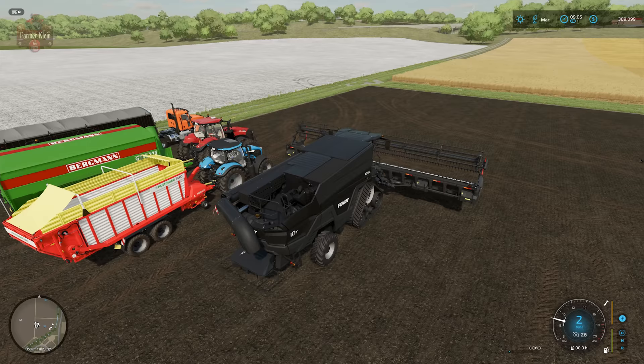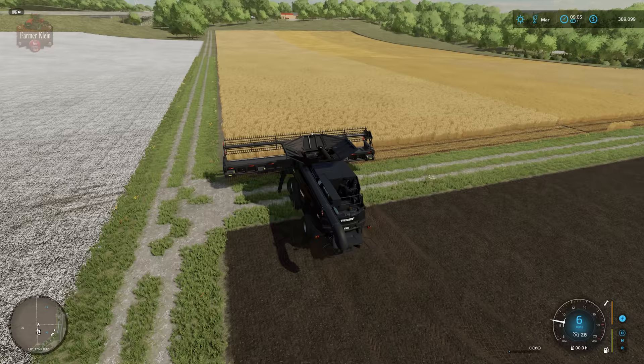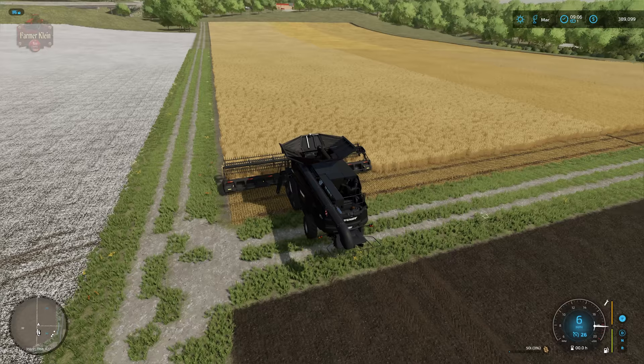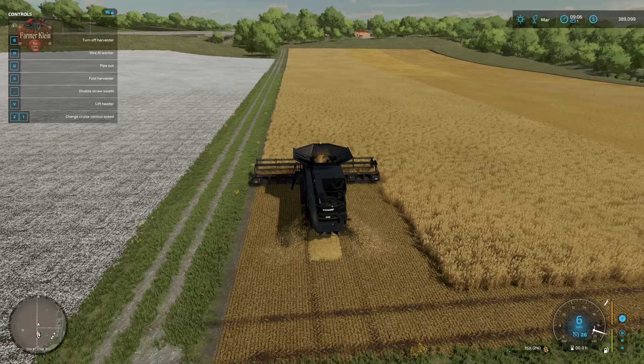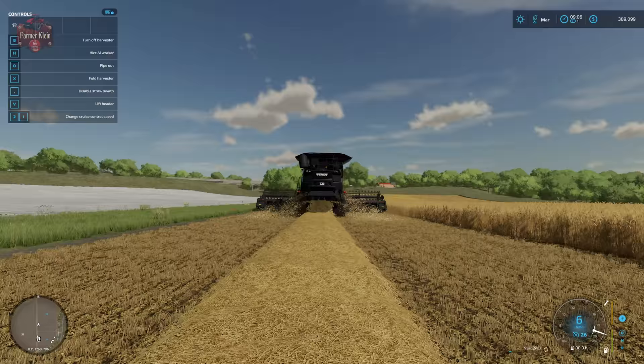Let's go ahead and talk about the process of harvesting our grain. If you've seen any of the other how-to videos on grain crops — for example soybeans or canola — you know we're going to use our grain header and our harvester. Unlike those other crops, straw is an output you can have with wheat, barley, or oats, and right now we are outputting a straw windrow from our wheat field.